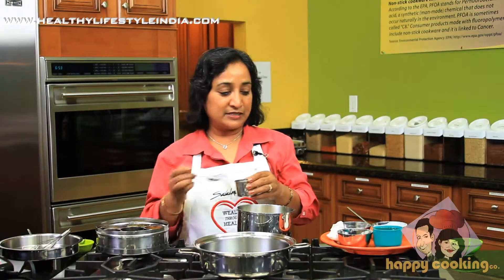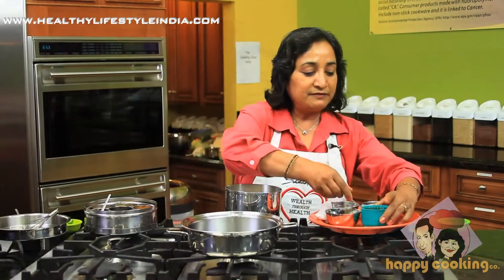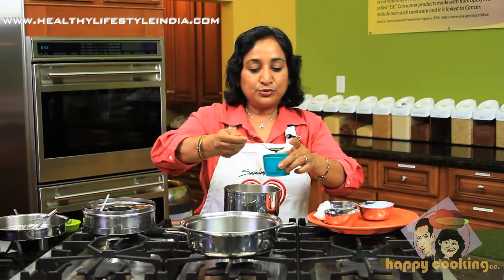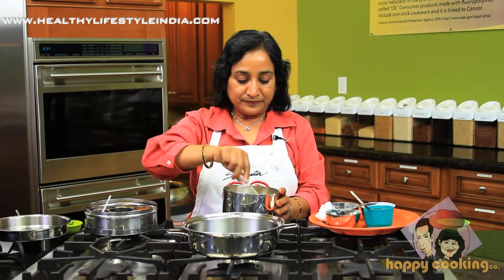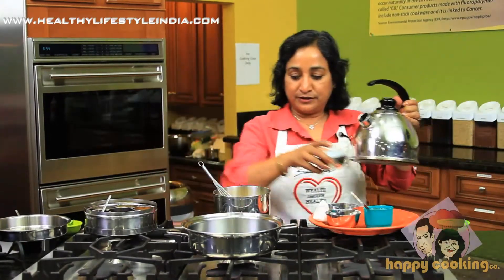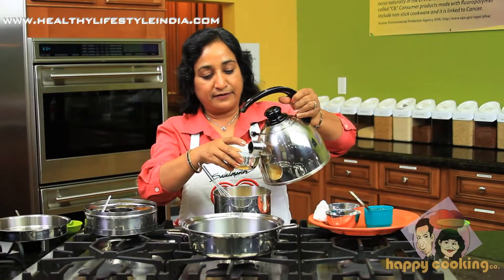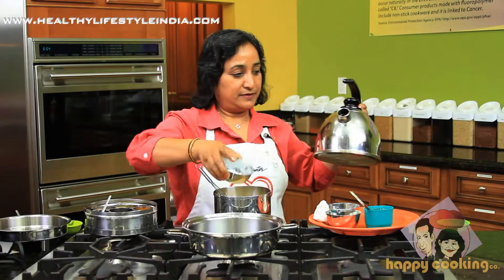The same amount of salt as we put for eno, and two tablespoons of grapeseed oil, and then we stir it up. We'll also add the same measure of water to this dhokla flour.